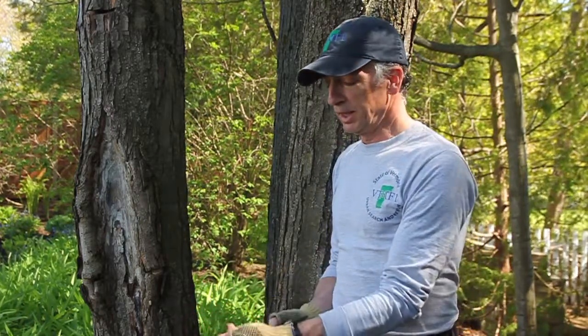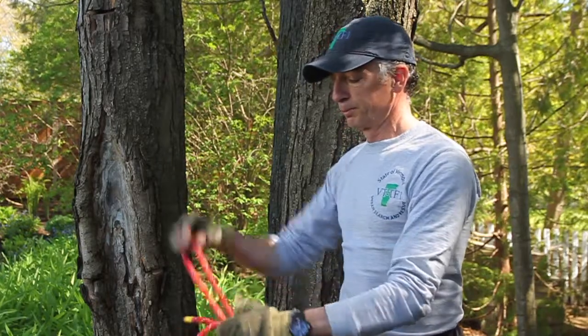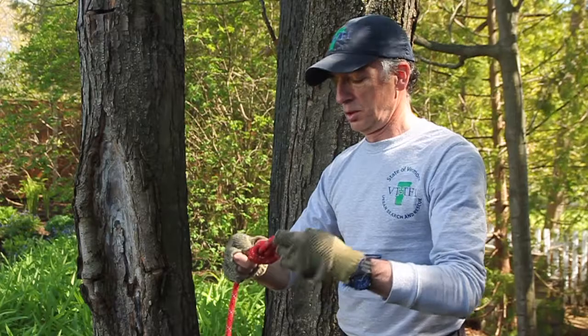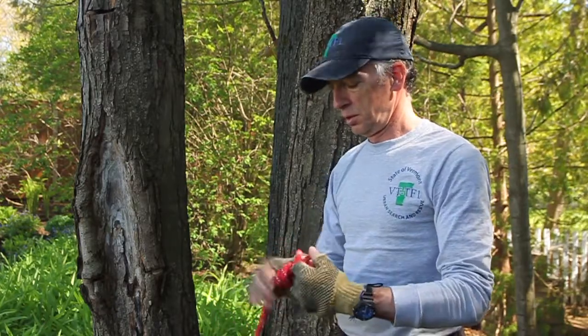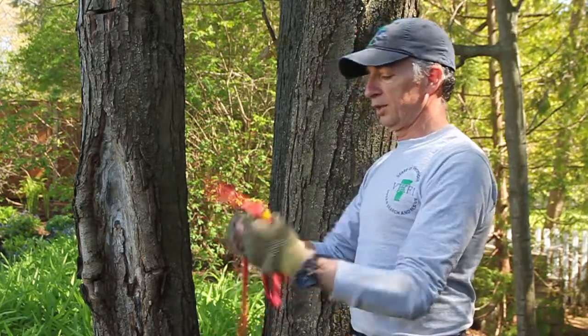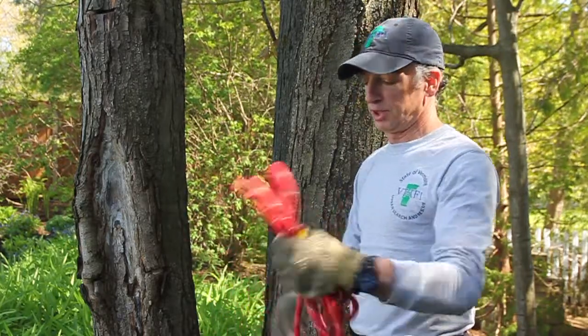I'll start by tying a figure 8 on a bight at the end of the rope, and then I'll make a small coil in my hand, which just makes it easier to pass around the object.